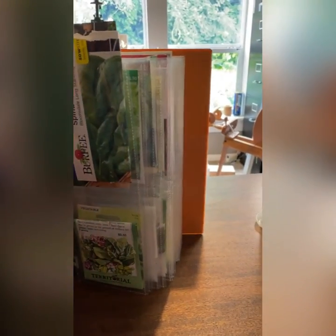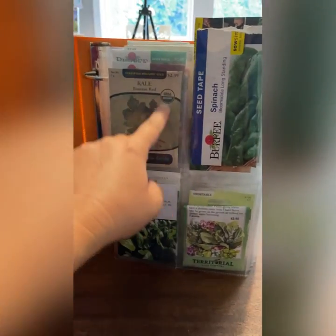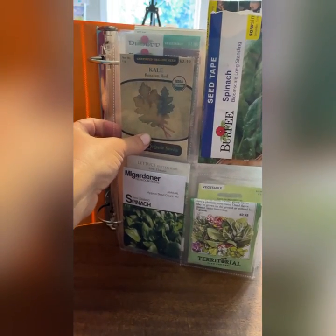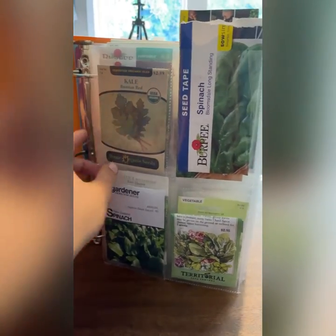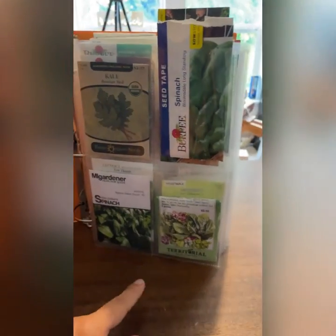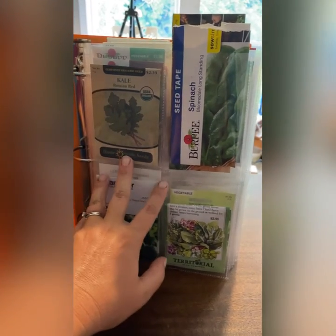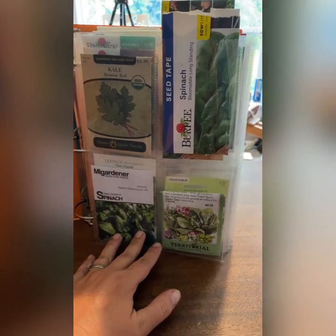I store them in a binder in these sleeves — they're photo sleeves for four by six photos, or maybe three by five. I'll put a link in the description; I bought them off Amazon. You can see right here how they hold the seed packets.